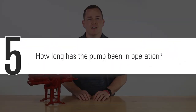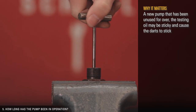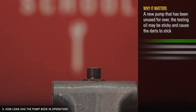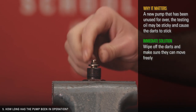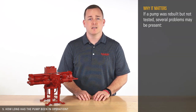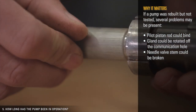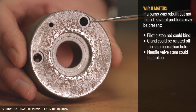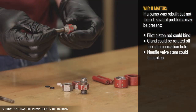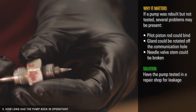Fifth, how long has the pump been in operation? If a new pump has been on the shelf for over a year, the testing oil may be sticky and cause the darts to stick — wipe off all the darts and make sure they can move freely. If it's a rebuilt pump, it should be shop tested. If a pump was rebuilt but not tested, several problems may be present: the pilot piston rod could bind, a gland could be rotated off the communication hole, or the needle valve stem could be broken inside the valve body. Have it tested in a repair shop for leakage.